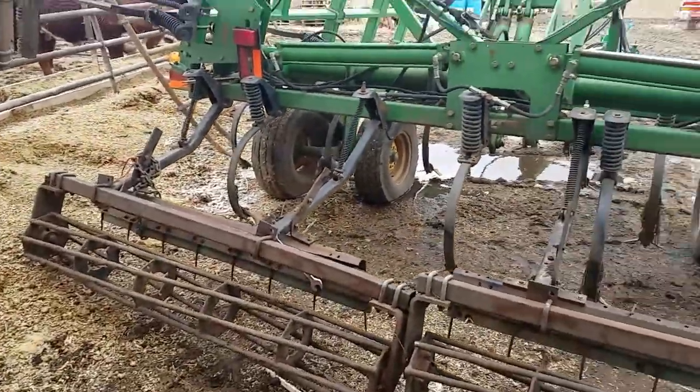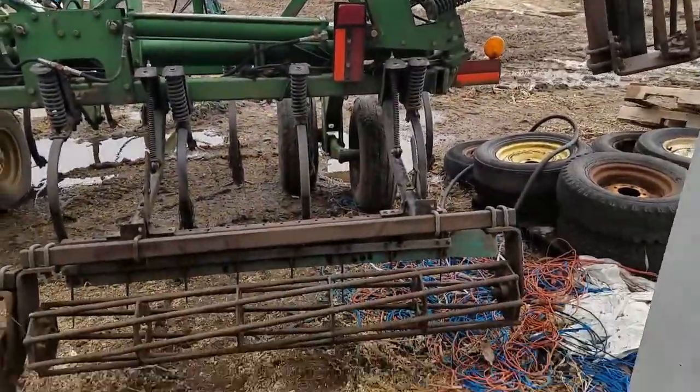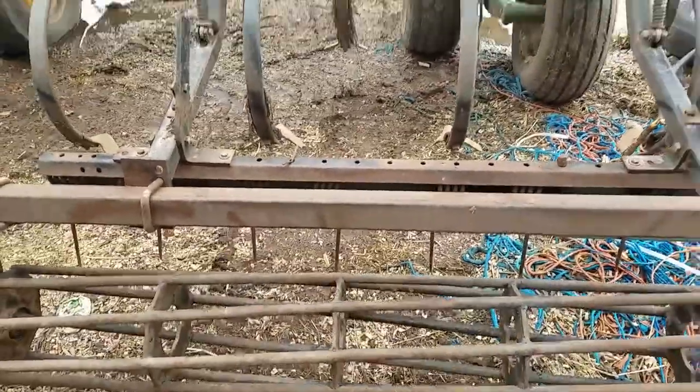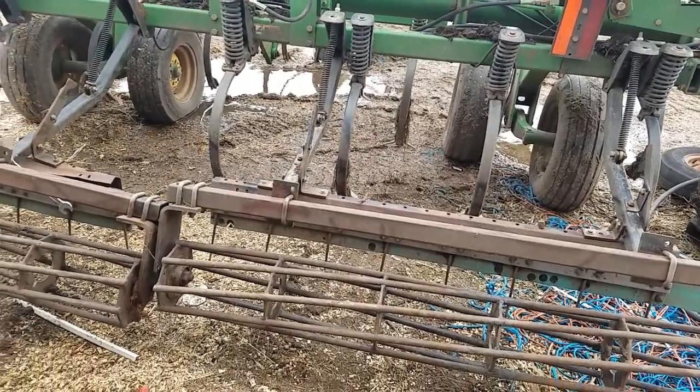This is kind of our last pass before we plant. It's got the rolling baskets on the back with the tine harrow in front of that, and then it's just got the sweeps on.